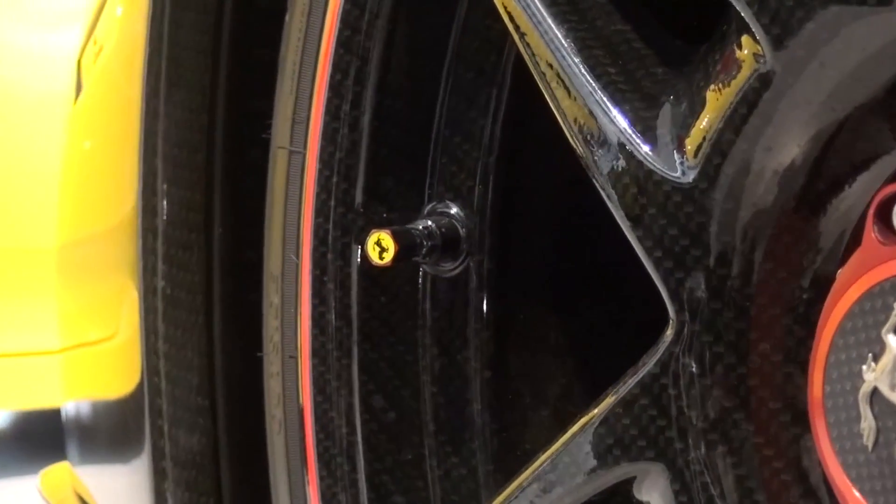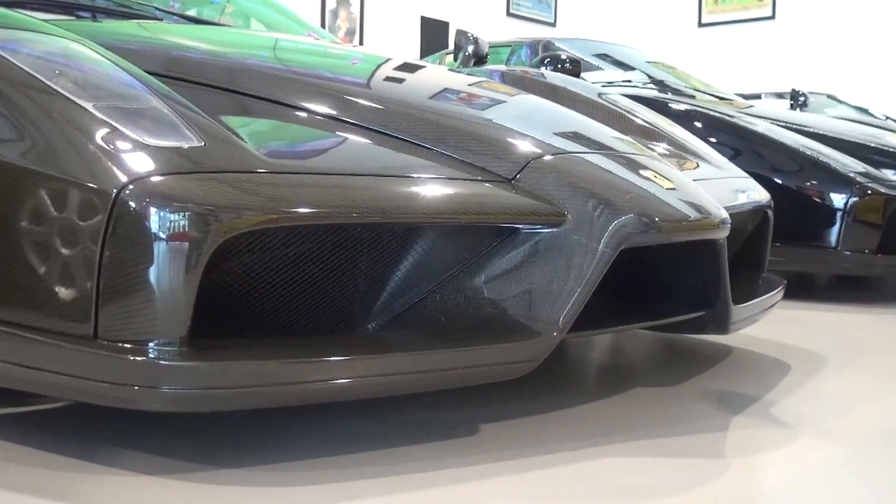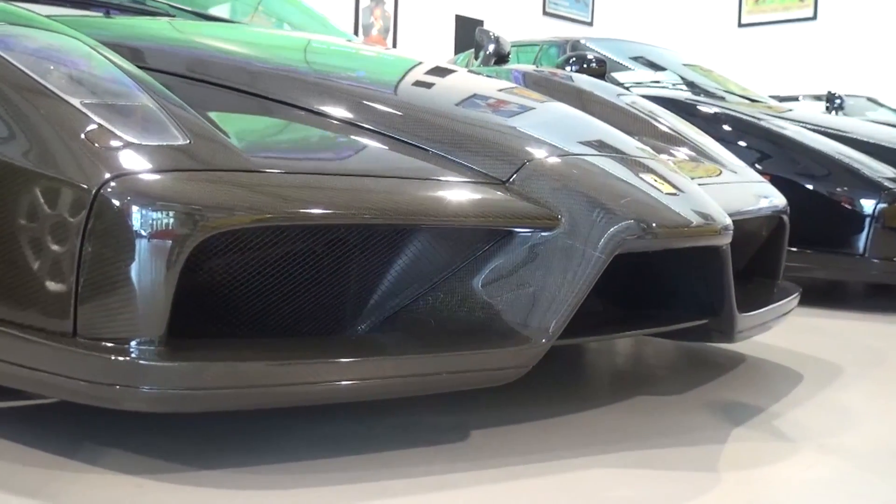Now we've looked at the car's history and specs, let's take a closer look from front to back. At the front and rear, the car utilises Active Aero technology to enhance dynamic capabilities when needed.